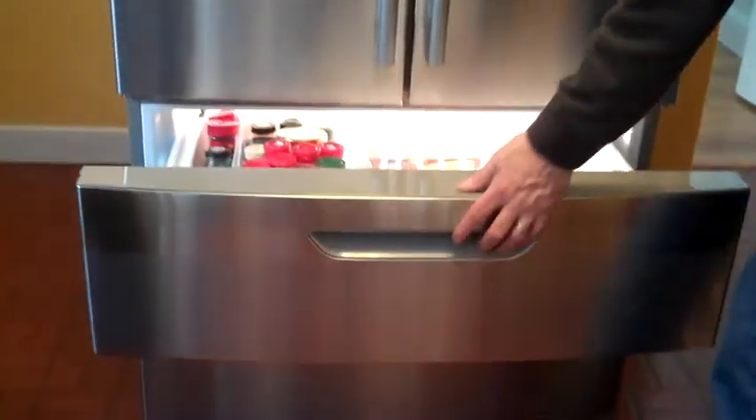And the most intelligent thing is that your freezer is on the bottom, because you don't go to your freezer all the time. It's that bad — I shouldn't go down on it.